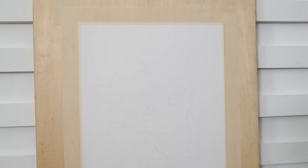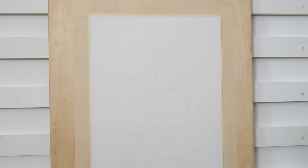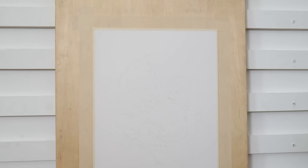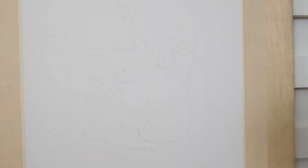Here I have lightly sketched out the linework for the piece just by using a light HB pencil on 30 by 40 centimeters white pastel matte paper. I actually just trace this linework as drawing it out freehand or using the grid method just takes so much extra time.